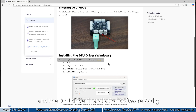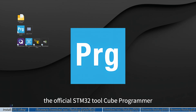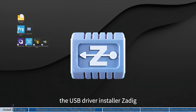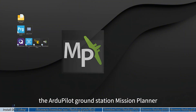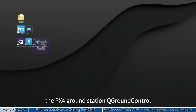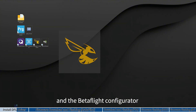The tools needed for flashing include the official STM32CubeProgrammer, the USB driver installer Zadig, the ArduPilot ground station Mission Planner, the PX4 ground station QGroundControl, the INAV Configurator, and the Betaflight Configurator.